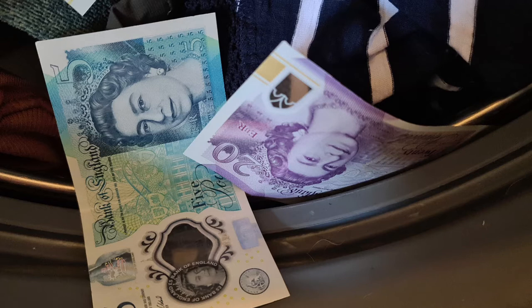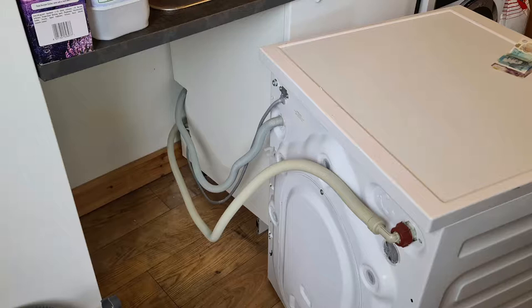I had to figure out a way to get it all out, so I went to Google. To my surprise, there wasn't really much information, so I decided I would document my ideas and what I did to get my money back. And would you believe, I actually managed to retrieve £85 out of the washing machine — so I got the £65 back that I lost, plus a bonus extra £20 note that I didn't even know was in there.